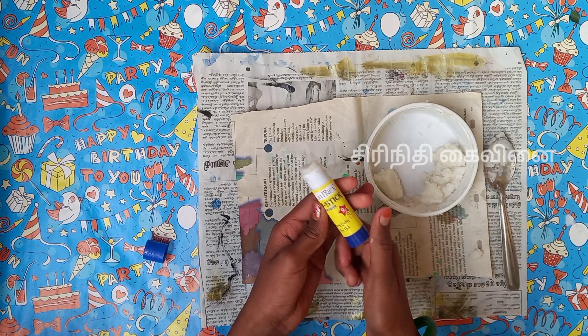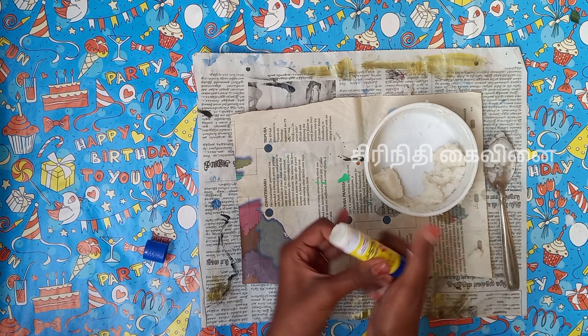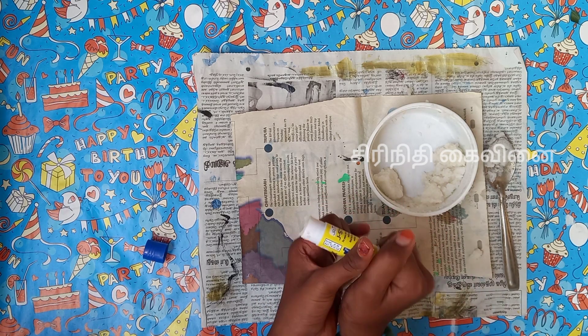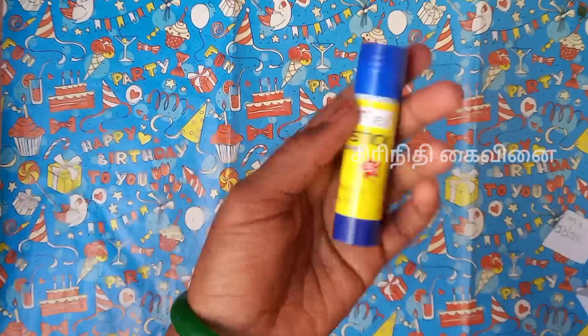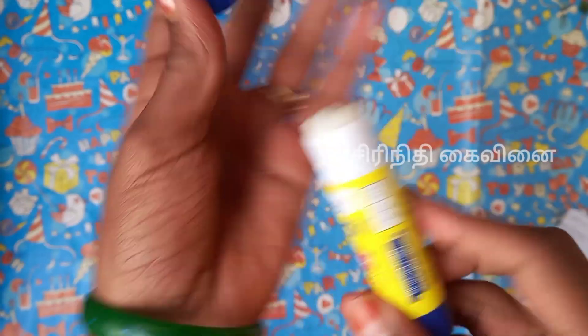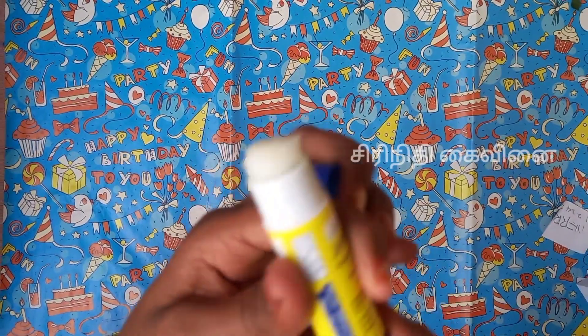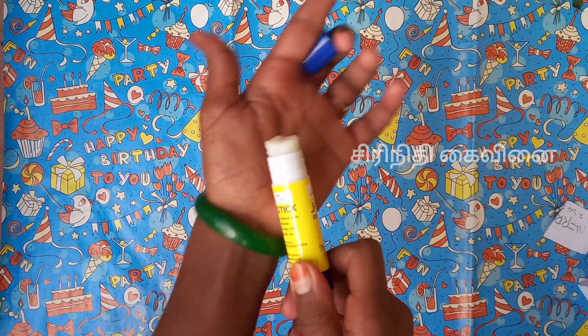If you use a stick, you can use it. It is the same color, so you can just add a little bit of it. Then filter the color — it is a little bit without color.